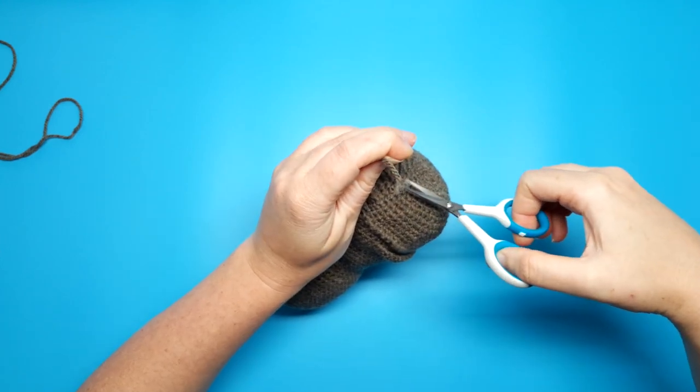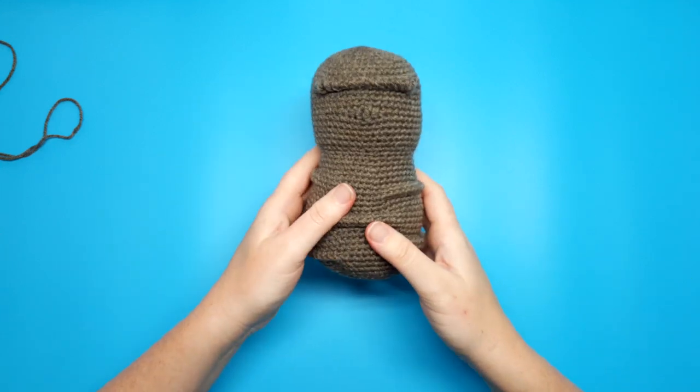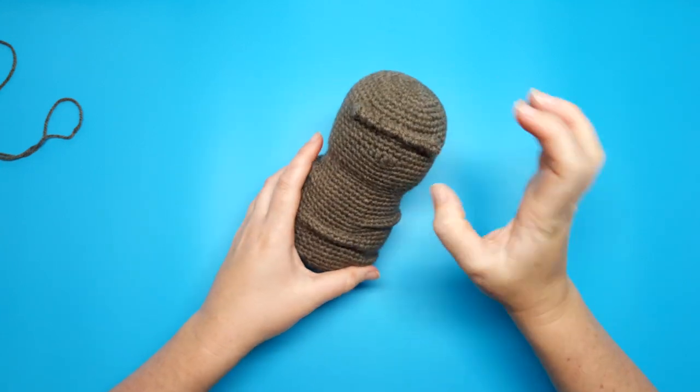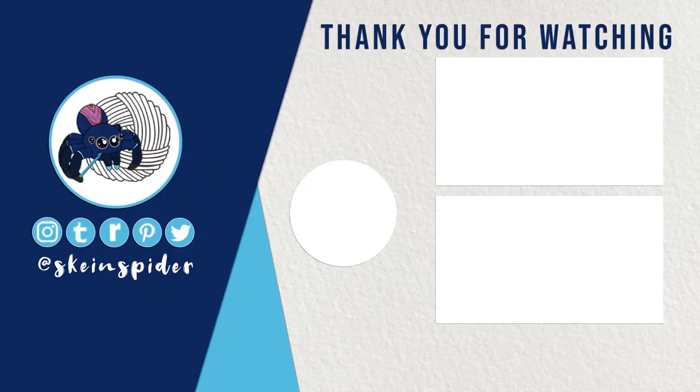Snip off the excess when you're done, and with that the body is almost finished — all we need to do now is shape it a little bit, but we're going to leave that until the assembly stage. Thank you all for watching, I hope you enjoyed this tutorial. If you did, consider liking and subscribing. Next week we'll be crocheting all the limbs for our mandrake sapling, so I'll see you all then.